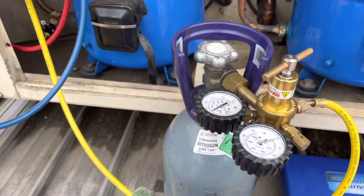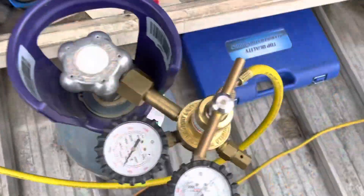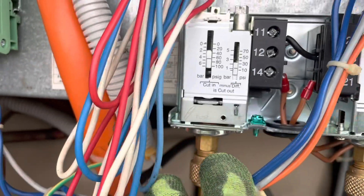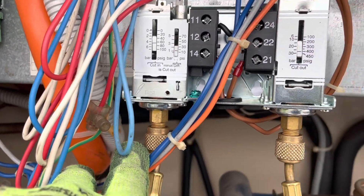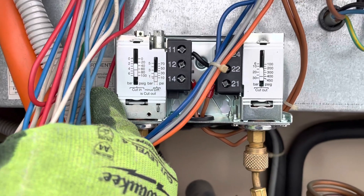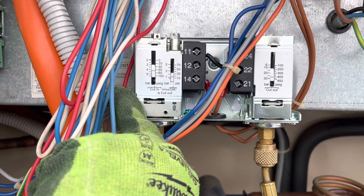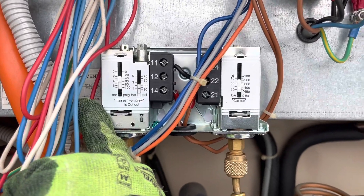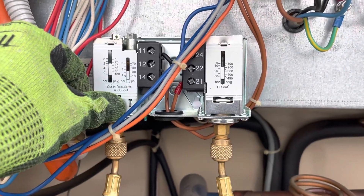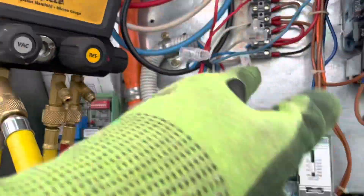I'm going to set my pressure control. Usually I'll use a nitro reg, but unfortunately it's now broken so I can't set pressures correctly on it. What I can do is slowly let it through. You can set them on the control, but these are always just slightly off, and the older they get the worse they get. I think I'm going to set the cut-in at about 450 kPa, and set this one to cut out at maybe 70 degrees. Basically I'll use my nitro to go up to that pressure, make sure it cuts in, and do that for both sides.